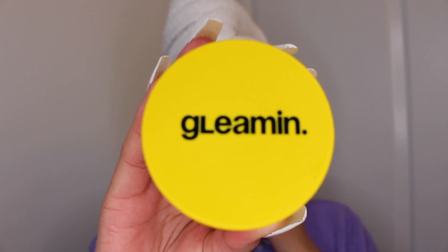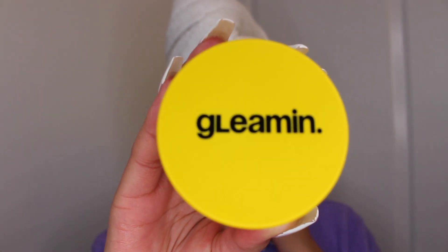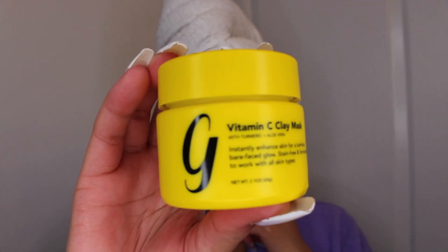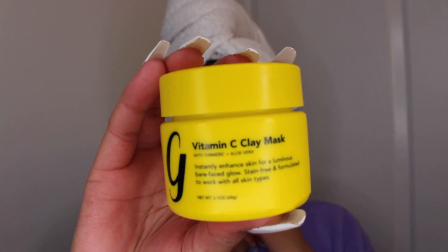So quick review: a lot of people were concerned about the size of the mask, but honestly, I think it was a decent size compared to other brands, especially since it was of such a good quality.